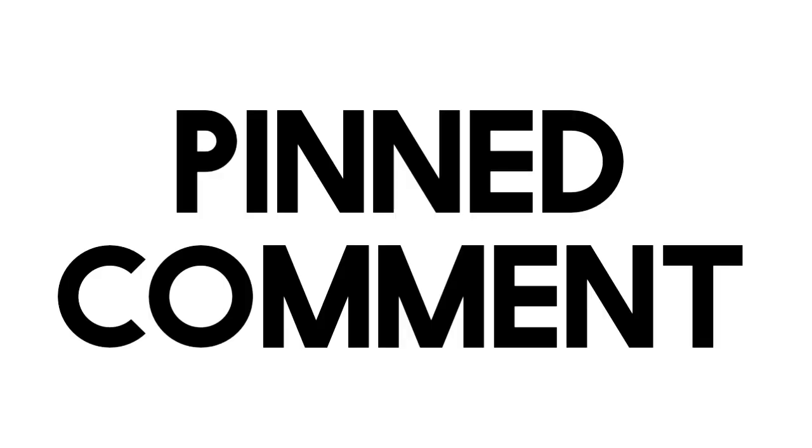I wrote a whole lot more script for this video, which you'll be able to read in the pinned comment. I hope you enjoyed it, or at least what little of it was made.